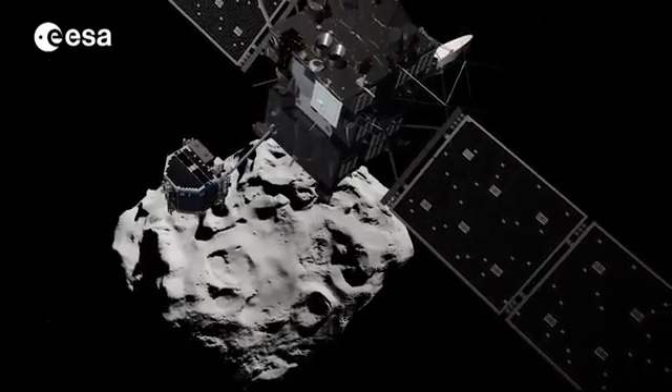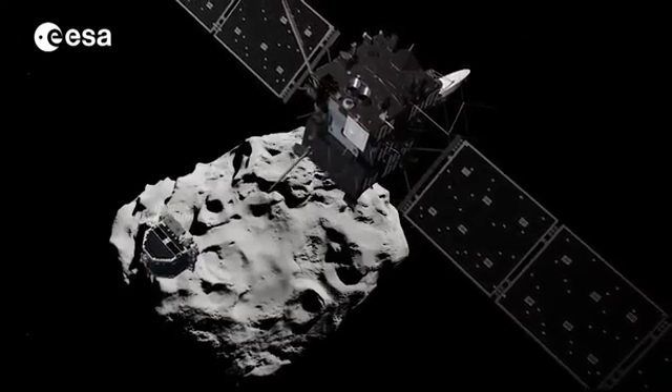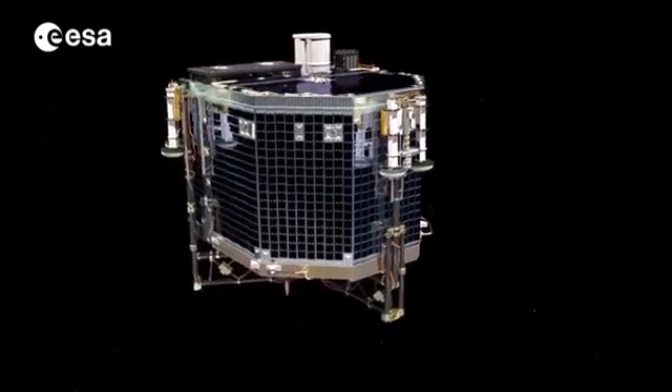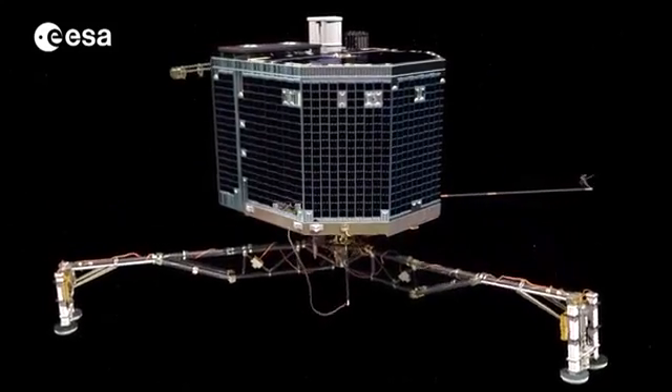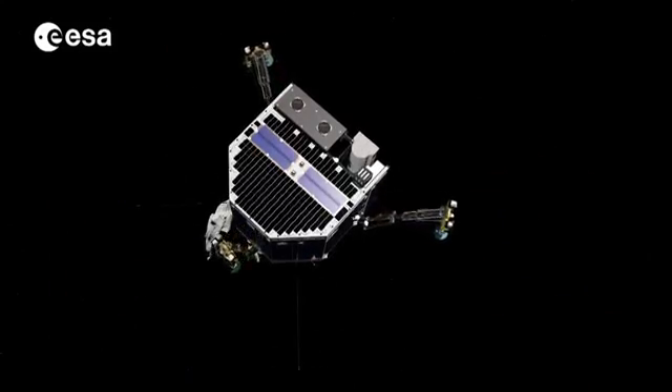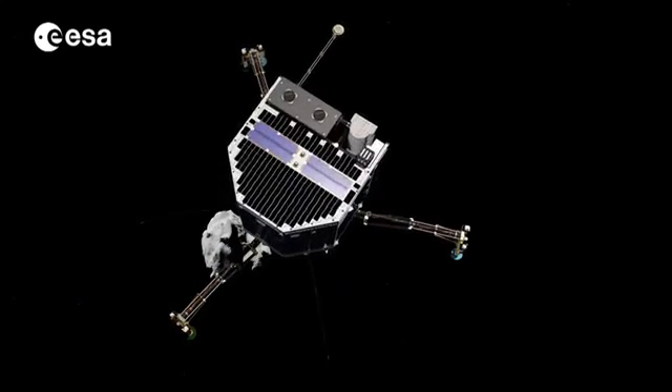The lander's descent will take seven hours. On the way down, Philae will take a series of images, including a farewell shot of the orbiter. Some of its onboard instruments will sample the dust, gas and plasma close to the comet's surface and measure any magnetic field.